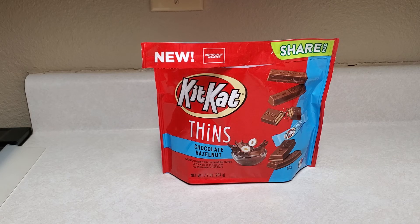So if you want to try these, go check your local Walmart. If you like hazelnut and you like chocolate, you should like these. All right, thanks for watching and we'll be back again soon. Bye!